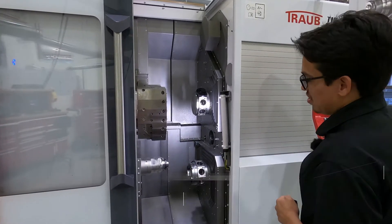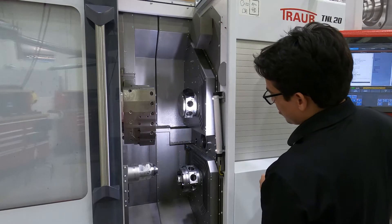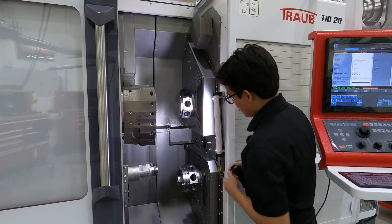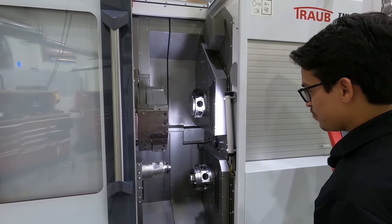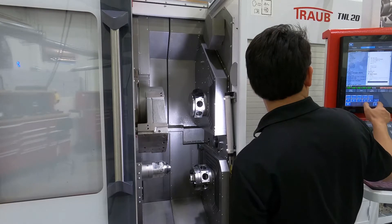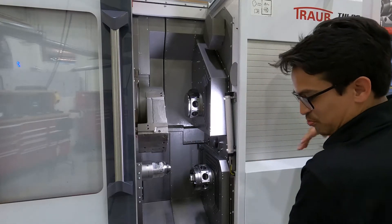One of the nice features about the TNL 20-11 is you're able to have four tools in the cut. We have an independent axis here — this is our V1 axis. For example, I was able to make a really long part, about seven inches long, and bring our H axis here to support it. I was actually able to bring the H axis down, come over with turret one, the V axis, and do some pretty complex milling. That worked out really well. That's one of the main differences from a typical Swiss machine.